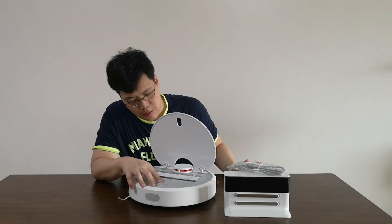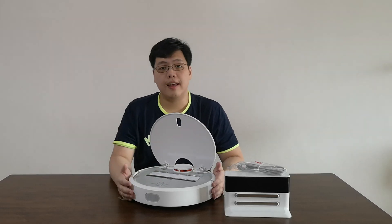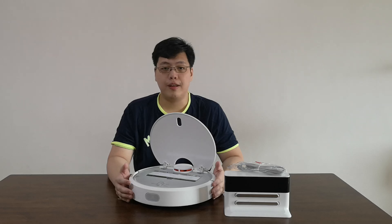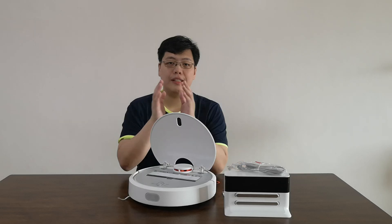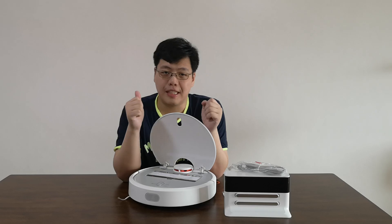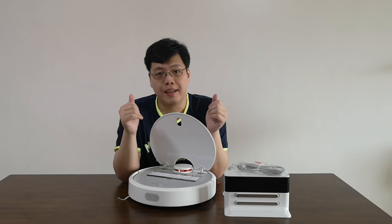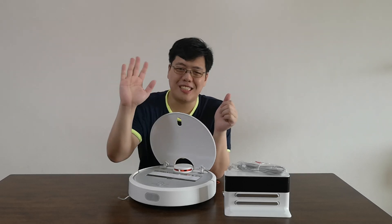Hope you guys liked my simple unboxing. We will test this out and see how it works, and once we know how to use it, we will show it to you in a video. Thank you very much for watching. If you like my video, please leave us a thumbs up and subscribe to my channel — we are almost at 1,000 subscribers. Hope you will support our channel. So once again, this is the Xiaomi robot vacuum, the very first robot vacuum we have in our house. Thank you, bye-bye, see you in the next video.